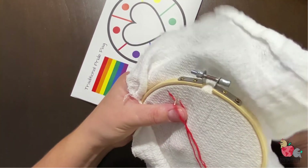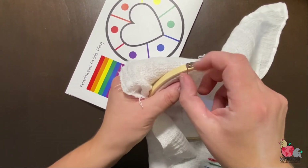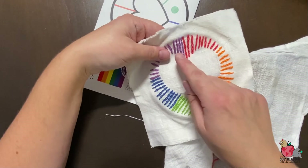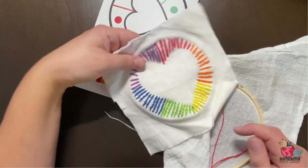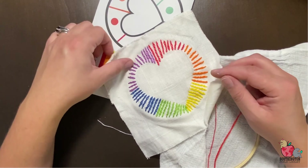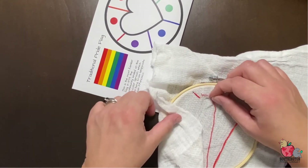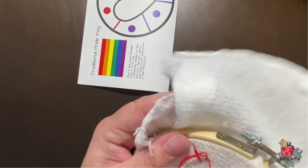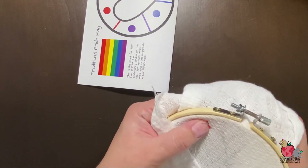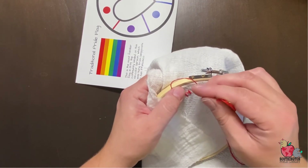I recommend about 10 rows of color for each segment. You can do more and have it be a lot more solid — if you have more, it's going to be like the purple section where they're tighter together. If you have less, a good example would be the orange section where they're spaced kind of far apart. Whatever you do, try to get roughly the same number of lines per segment as you go. You're just going to keep stitching along until you finish. When you end a segment, tie it off just like we did before and start the next one. If you run out of string on your needle, you have the other half of what you separated, so you should be good to go for most of this project.